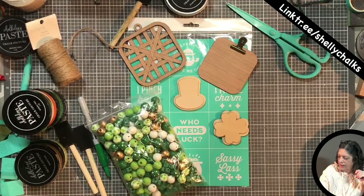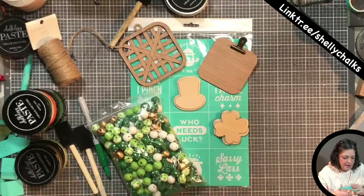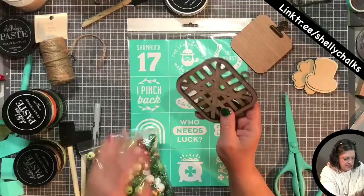All right, hello hello, good evening! It's a little late — I'm about an hour late but that's okay, no big deal. Today I thought we would go green and do a little Irish. We have our St. Patrick's Day minis. I have a couple of cutouts — just this four-leaf clover icon and then the little hat icon.